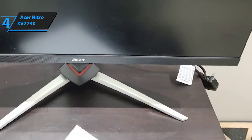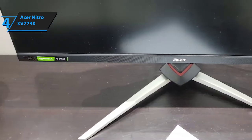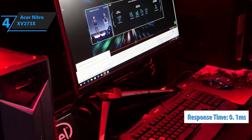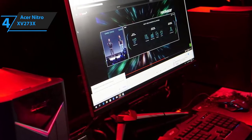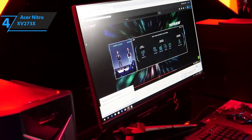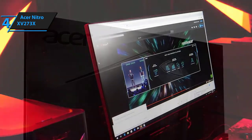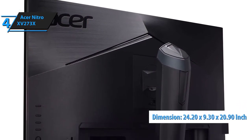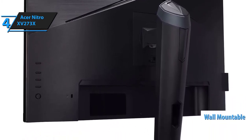First and foremost, this monitor sports AMD's Radeon FreeSync technology, and it is compatible with Nvidia's G-Sync. Its response time is 0.1 milliseconds, which is as low as it can possibly go given the current technology. It offers instant information transmission with zero lag. The dimensions of Acer's Nitro XV273X gaming monitor measure 24.20 inches by 9.30 inches by 20.90 inches, and it is wall-mountable, sporting the unique zero-frame design.